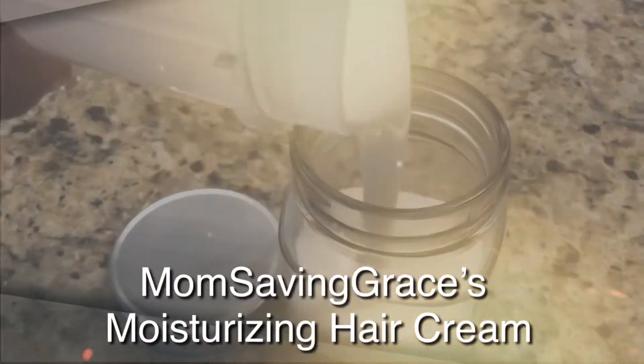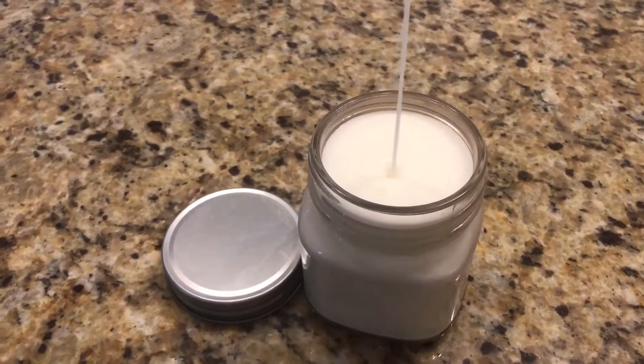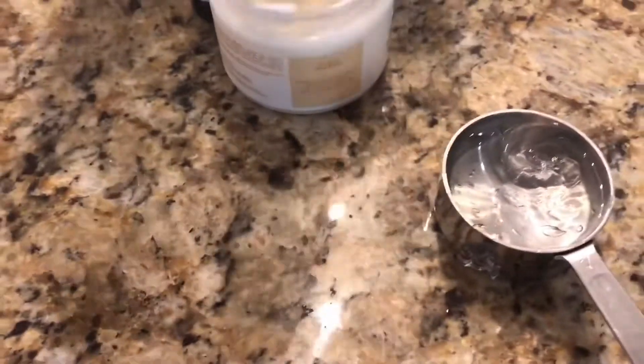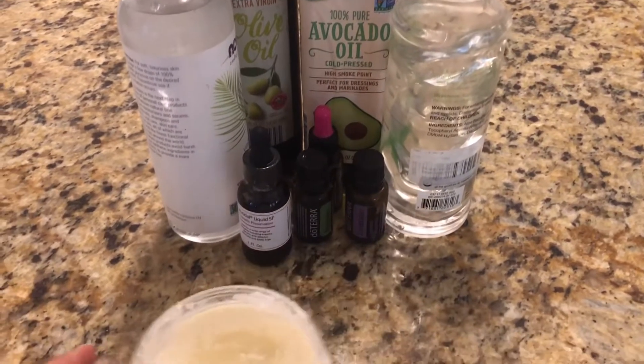Hey guys, I'm going to show you how I make my creamy hair moisturizer. I absolutely love this recipe — it's an adaptation of a recipe that I found, which I will link below. I'm done spending a ton of money on products that don't work for my child's curly hair.